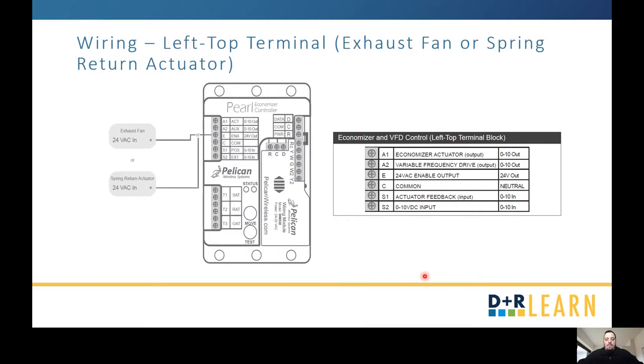For an exhaust fan or a spring return actuator, these get wired directly into your E terminal. This means once your economizer is energized, either your exhaust fan or your spring return actuator is going to be energized.